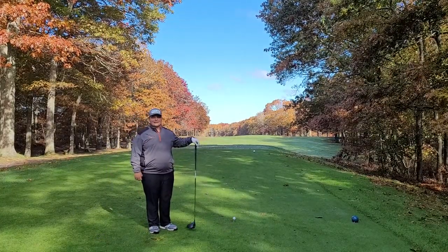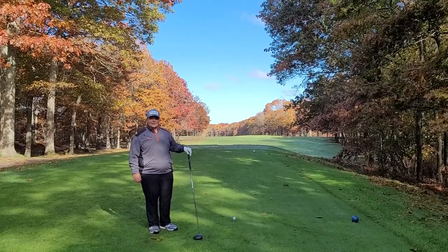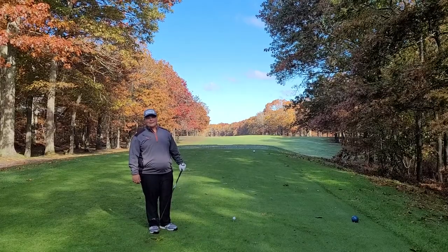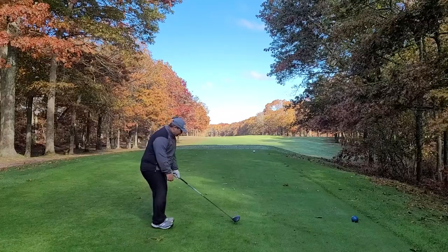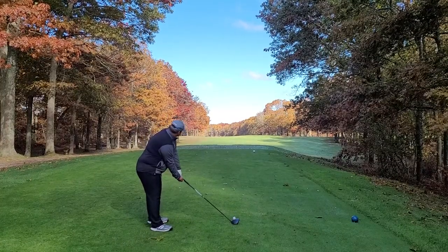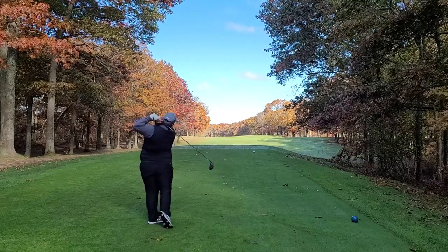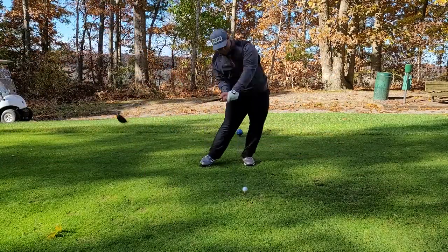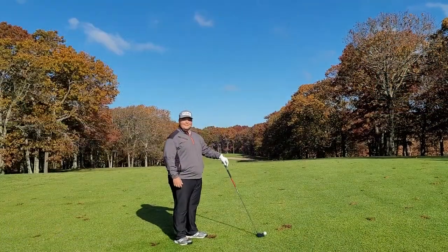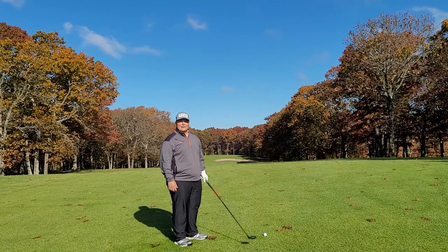I'm on the 12th hole here at Pine Hills. It's a 525 yard par 5 and you have to hit a good tee shot if you want to go for the green in two. I'm going to hit a little cut up the right side. I've hit a really good drive on this hole and I'm going to go for the green in two and see if we can make it.